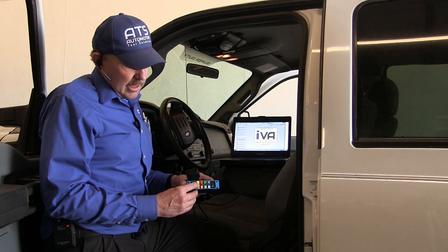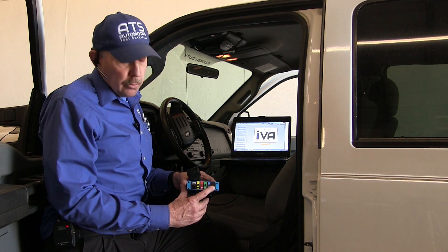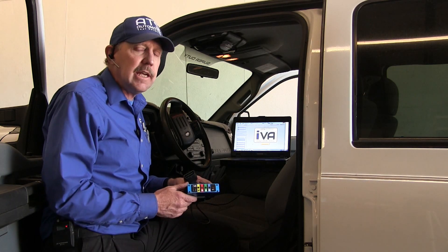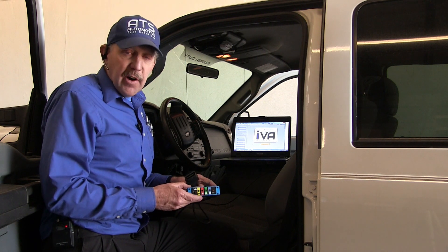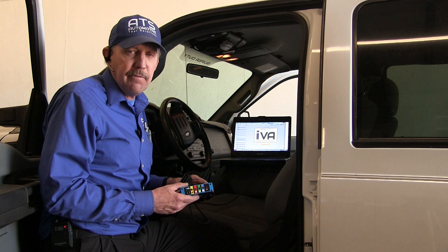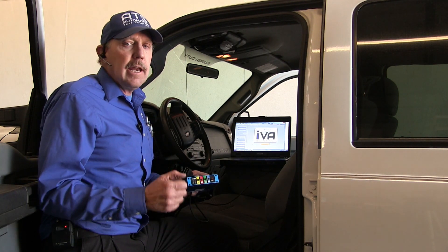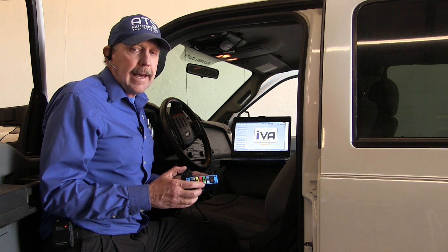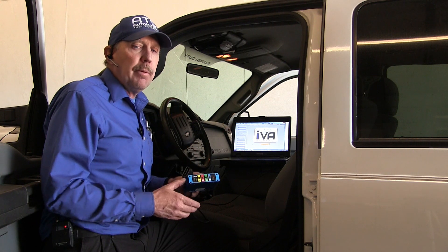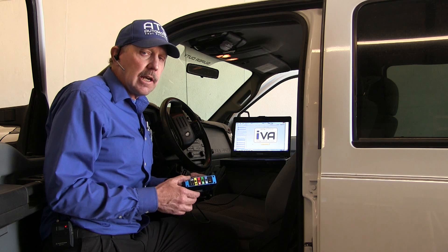Each one of the vibration sensors is plugged into the front. This button will do recording — once we're on the road and we want to record, you push the red button, and it's really easy to get the data. The device also connects to your PC, which will run the IVA software. The IVA software is already pre-programmed and will analyze these four sensors through triangulation to tell us exactly where the vibration is coming from. Let's go ahead and get it connected.